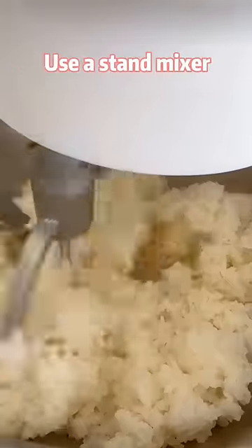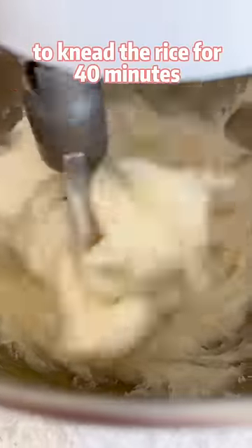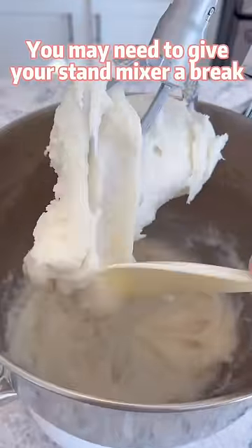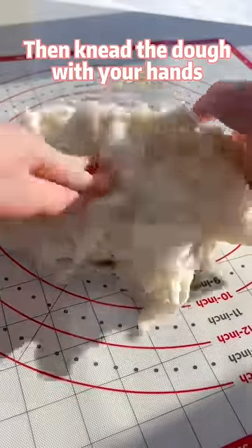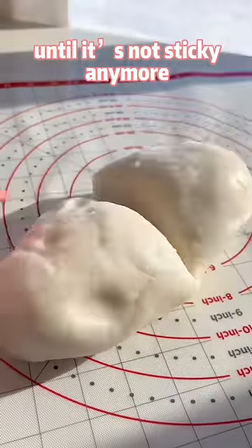Add a small piece of butter. Use a stand mixer to knead the rice for 40 minutes — you may need to give your stand mixer a break every 10 minutes. Then knead the dough with your hands for about 5 minutes until it's not sticky anymore.